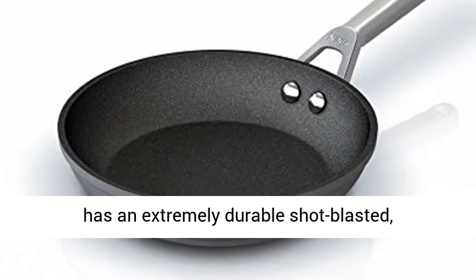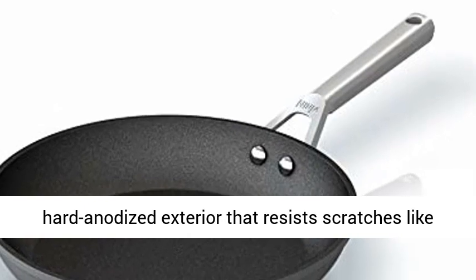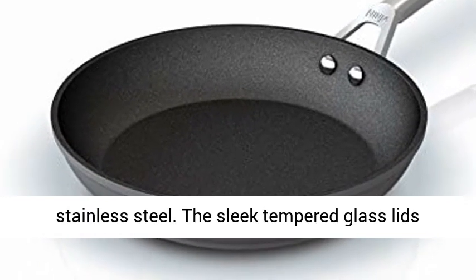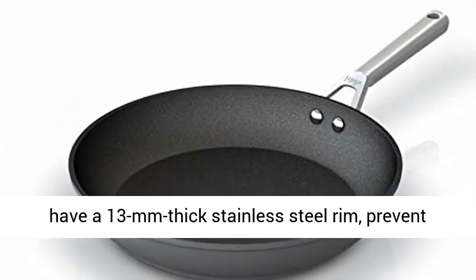This premium cookware has an extremely durable shot-blasted, hard-anodized exterior that resists scratches like stainless steel. The sleek tempered glass lids have a 13mm thick stainless steel rim, prevents splatter, and lock in moisture.